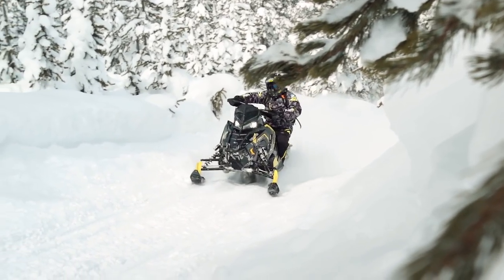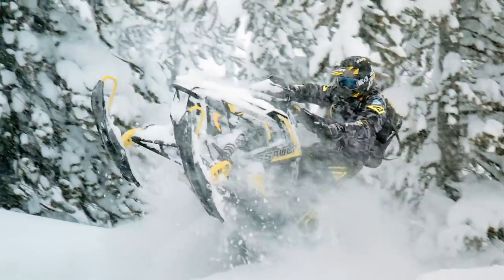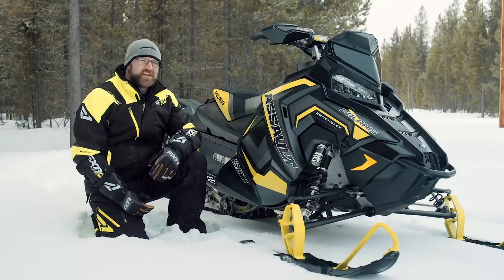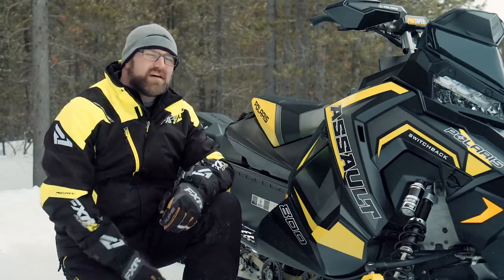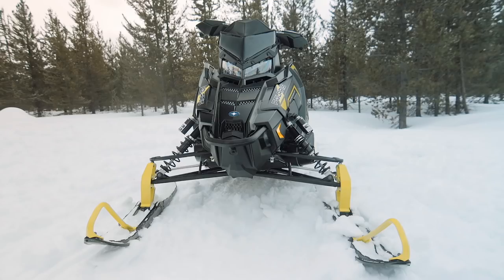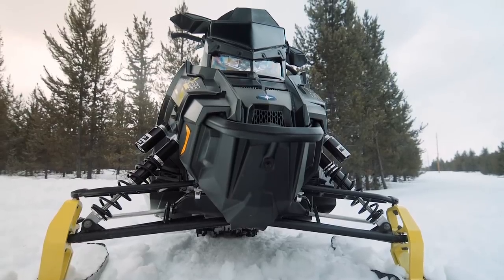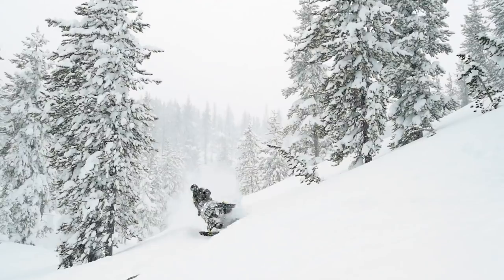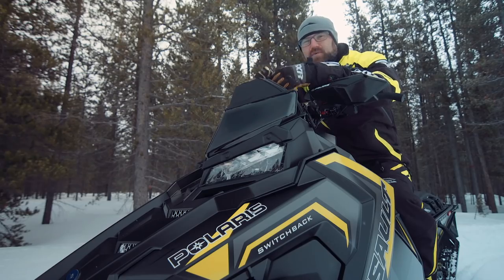So what makes the Assault so good? Well, the first thing we need to look at is what a real crossover sled actually is. You can't simply throw a mountain skid inside a trail sled and call it a crossover, and you also can't simply shorten up a mountain sled. A crossover sled has to be a very specific combination of the two — it's actually defined by the sum of the two parts more so than the quantity of them individually. The Switchback Assault is, in my opinion, the first crossover-labeled sled to get this equation absolutely perfect.